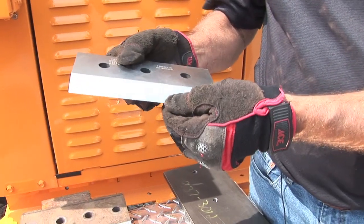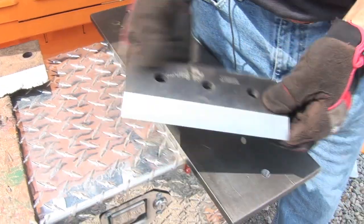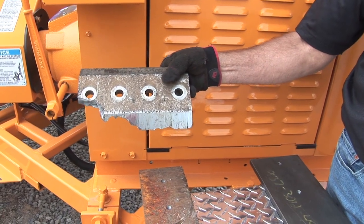Keeping a sharp edge on the knife and the proper adjustment to your anvil makes your machine the most productive it can be. It also prevents major damage and costly repairs.